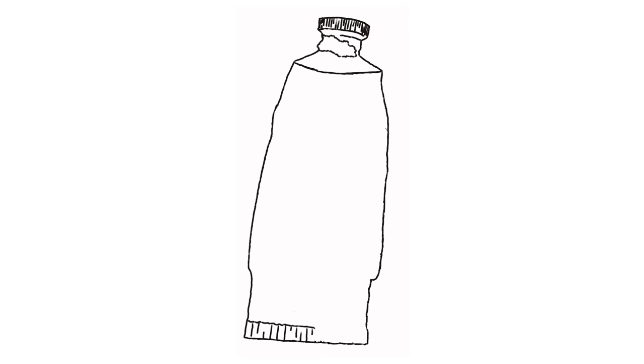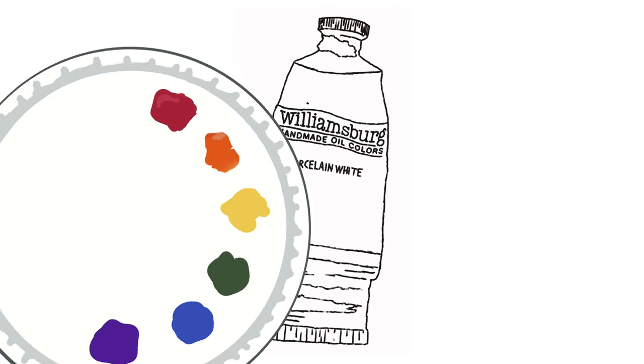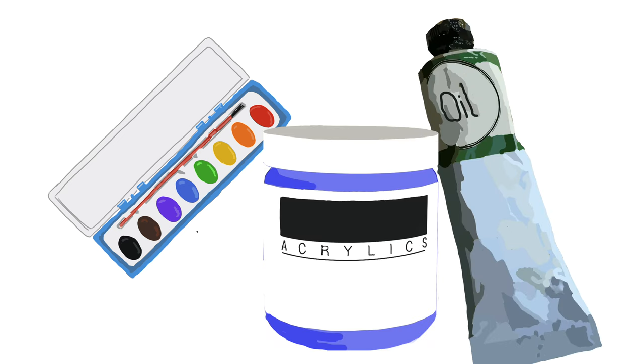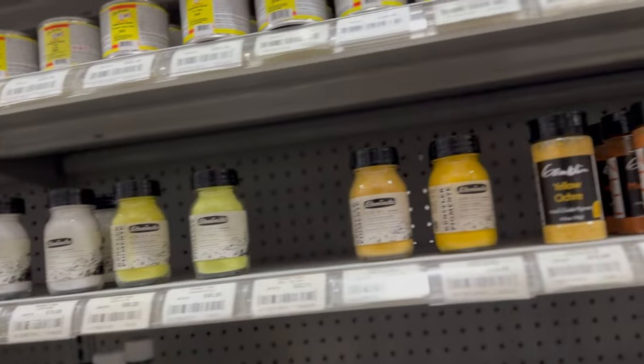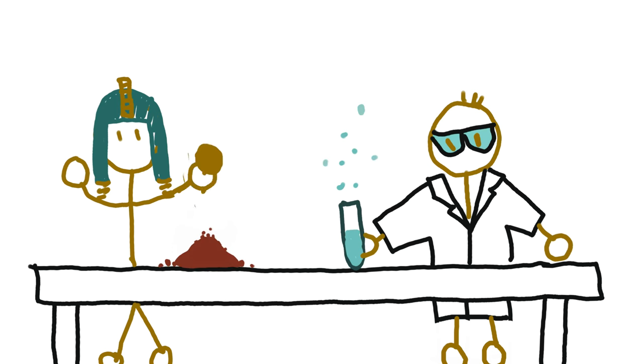Let's start at the absolute beginning. What is oil paint? There are different types of paint, the big three being watercolor, acrylic, and oil. What these different types of paint all have in common is something called pigment. Pigment is a ground-up dry material that gives paint its color. Pigment can come from a variety of sources including minerals, metals, and even bugs and snail shells. Some pigments are ancient, some are modern, some natural, and some synthetic.